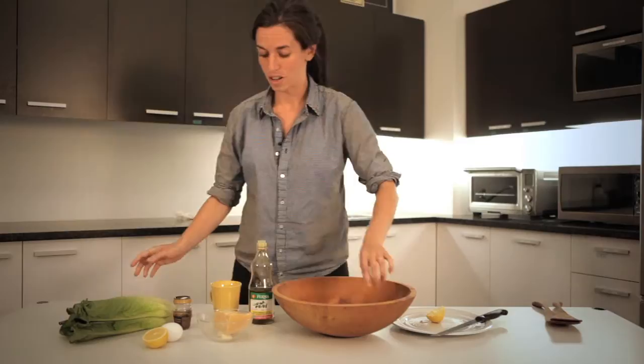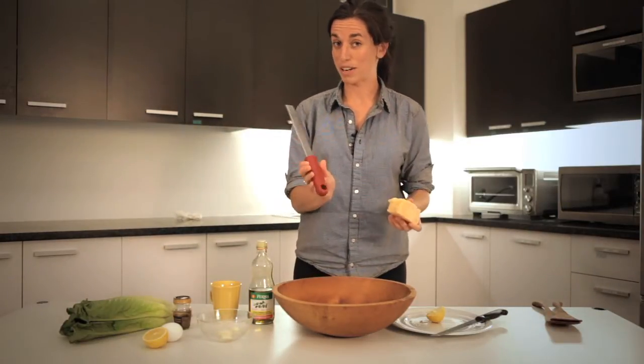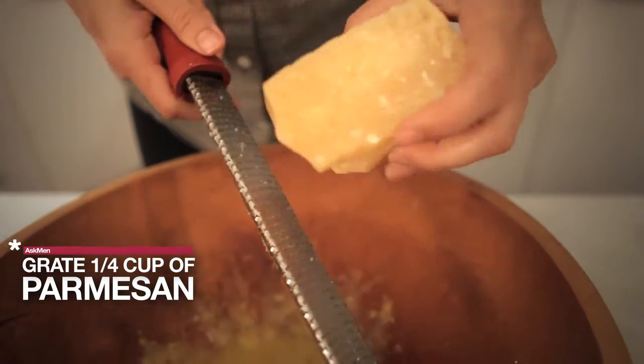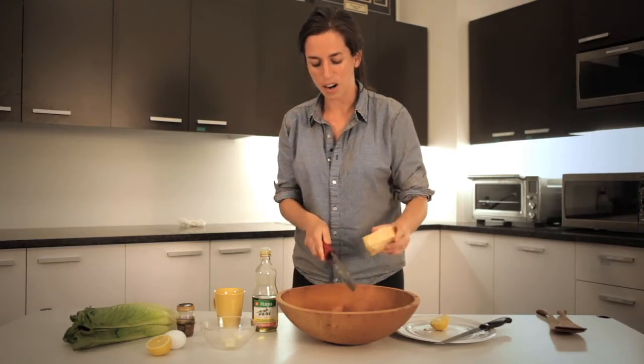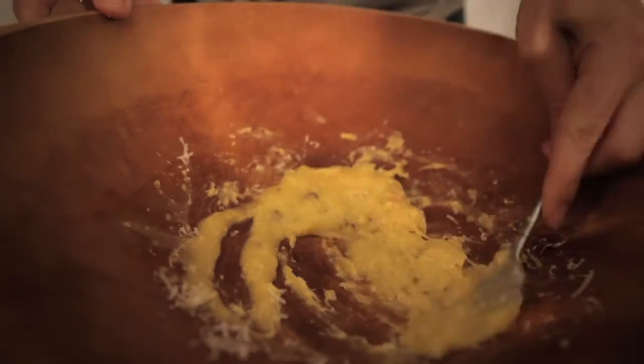Now all we have to do is grate the cheese in. This is a microplane grater — I know a chef who says this is the sexiest kitchen implement you can buy. Put about a quarter cup or more; this is basically gonna impart a creaminess to your dressing. You can put as much as you want.